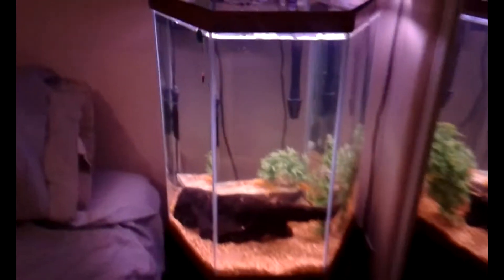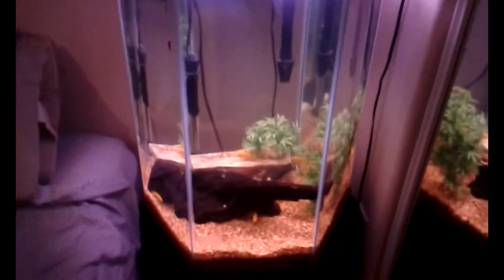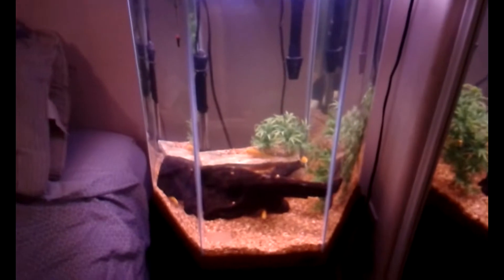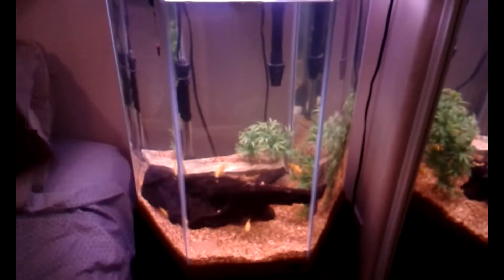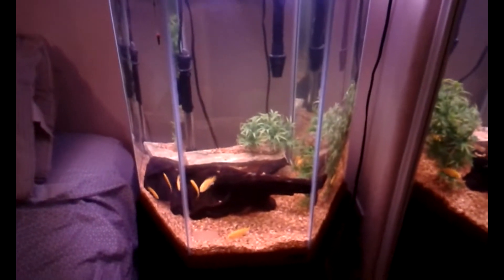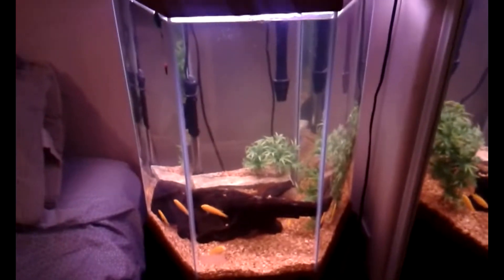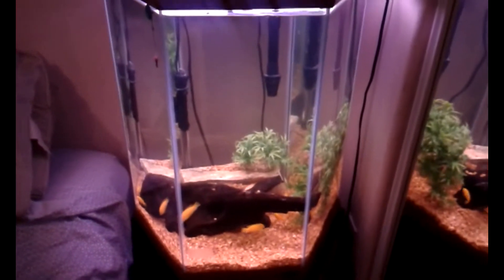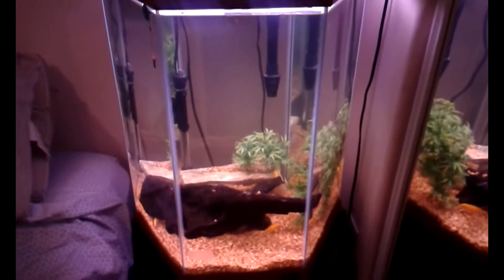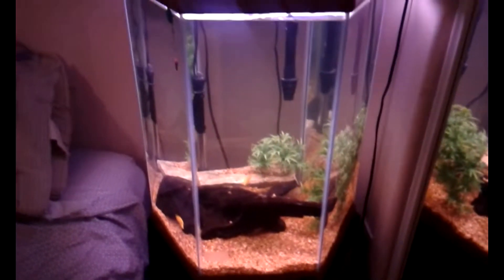It's horrible that they had to go from a 55 to a 30 hex, but I kept the decorations low so the electric yellows have room to swim up and down — which they do a lot. It's a little late so they're just chilling. I notice in the mornings when I turn on the light they're all over the place, up and down.